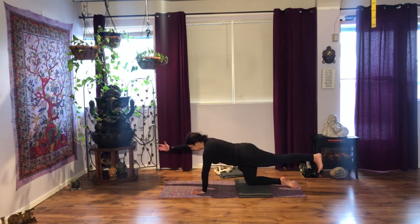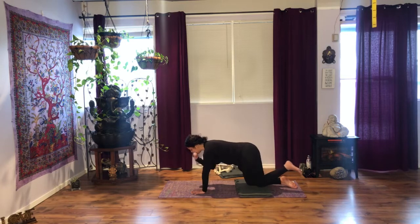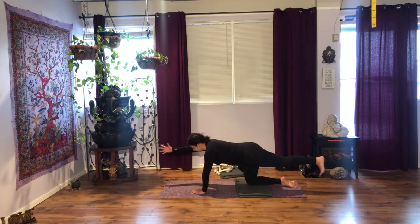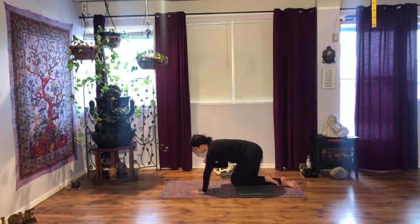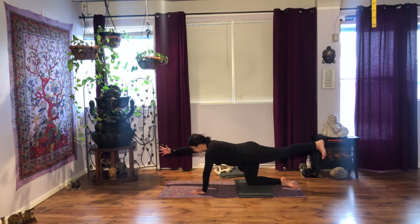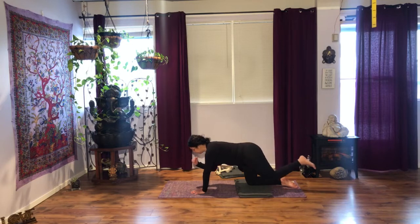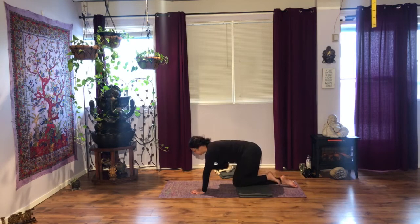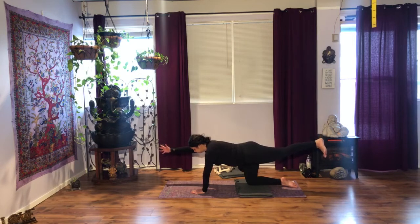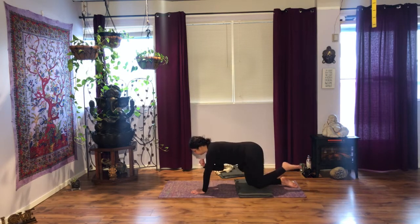Keep drawing the navel in. Inhale here, and as you exhale, bend the elbow and knee. Inhale, exhale. Three more. Inhale. Maybe flex the foot when you inhale, maybe point it as you exhale. Two more. Last one.